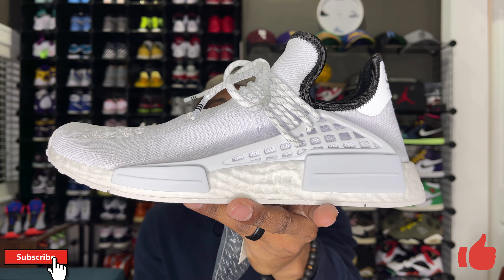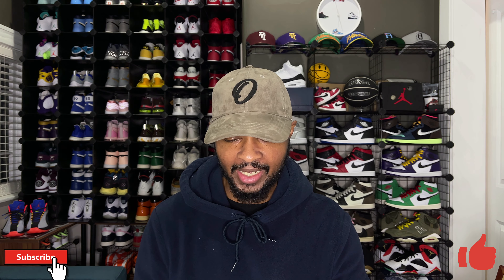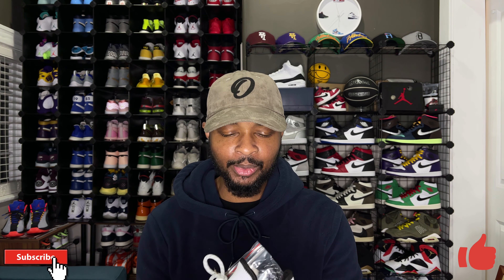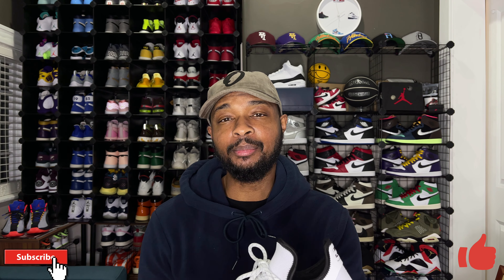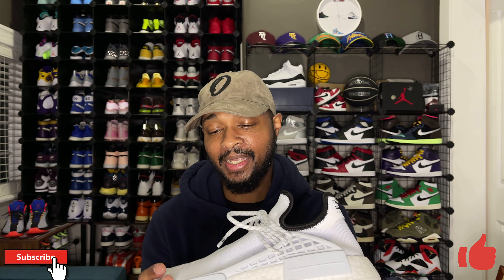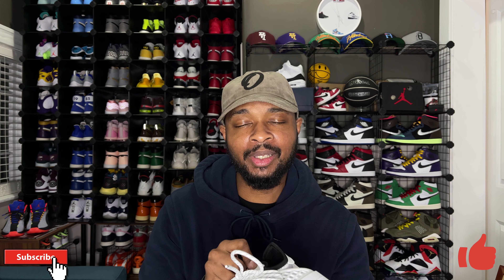This colorway dropped, I believe, in the last week of November. I was able to secure my pair from Hibbett Sports — they had their online raffle on the app, so I was able to hit a pair without having to use the adidas app. This is actually not a pair for me but for someone else. I wanted to give you guys a good look at the sneaker in case you were on the fence, because right now these are still available all over the place online and resale prices are pretty good — I think they've actually gone below retail.